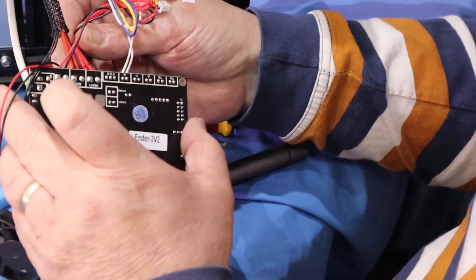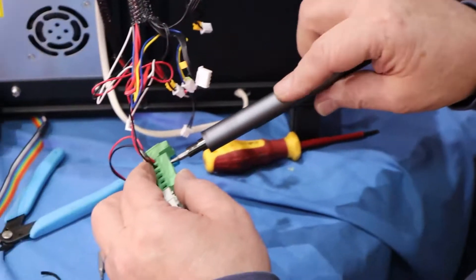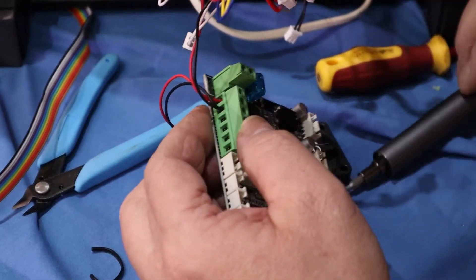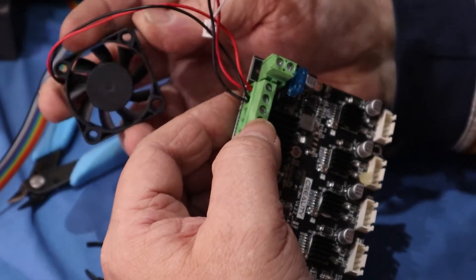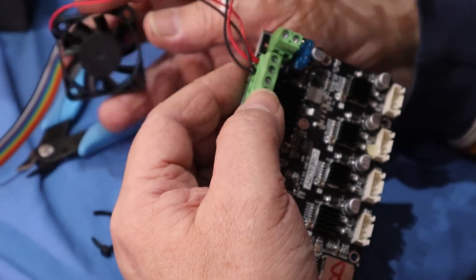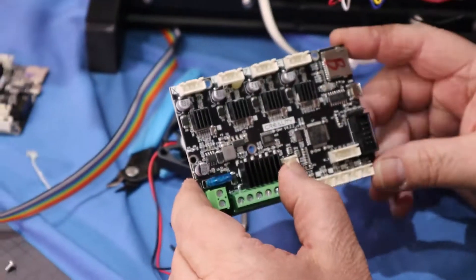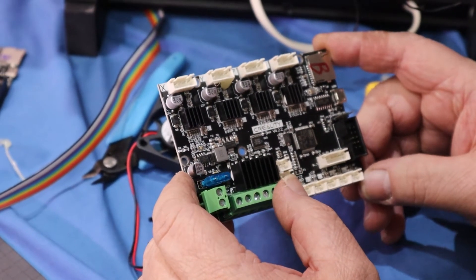Now we have our hot end and our bed. And the last is just the fan — a fan for the hot end. You'll notice that I moved the motherboard cooling fan to the hot end fan to come on all the time before, because it was getting warm. And there we have it — the old board's out. Time to put the new one in.